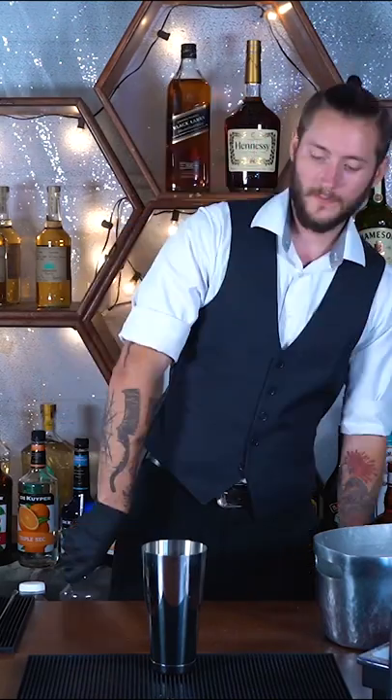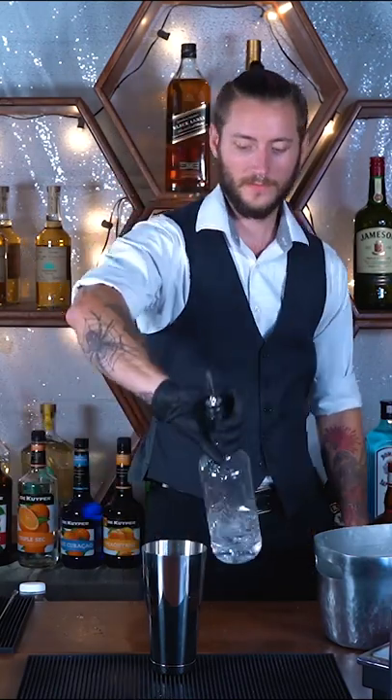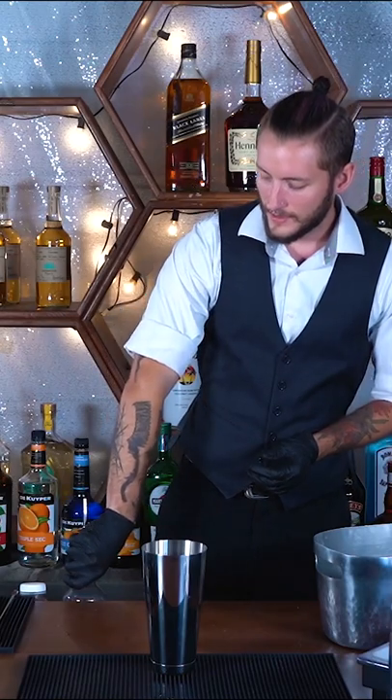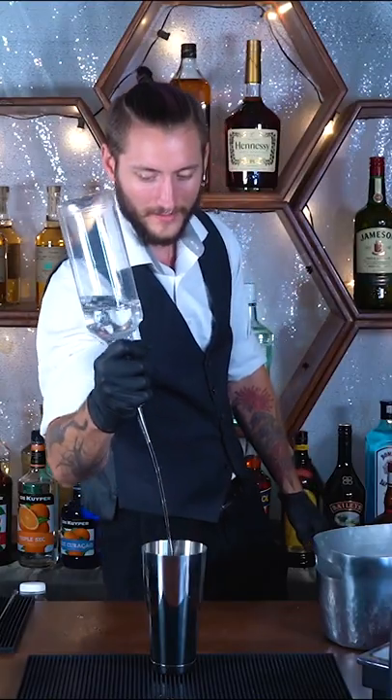The trick I have for you involves free pouring. The steps for doing it are very simple. You want to grab it underhand like this and just swing it around. You grab it, swing it around, right there.